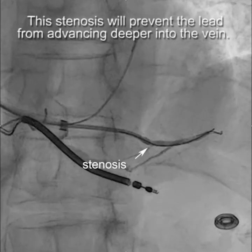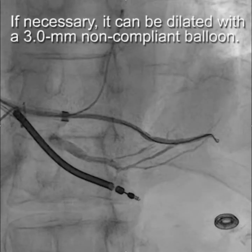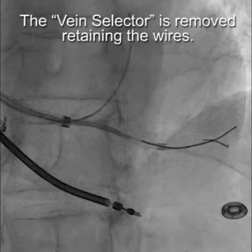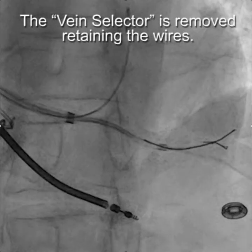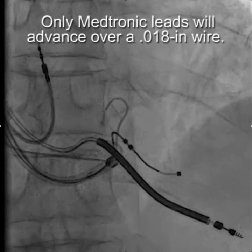When you inject contrast, you can see there's a bit of residual stenosis, and ultimately this made it impossible to advance beyond that point. If necessary, we could dilate that with a three millimeter non-compliant balloon. The vein selector is removed, retaining the wires. Then the 0.014 inch wire is removed, and the LV lead is advanced over the 0.018 inch wire.